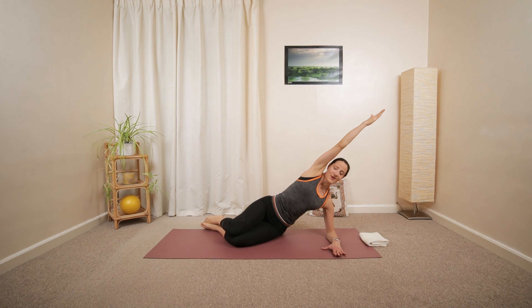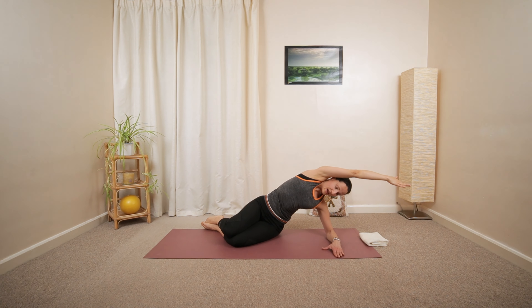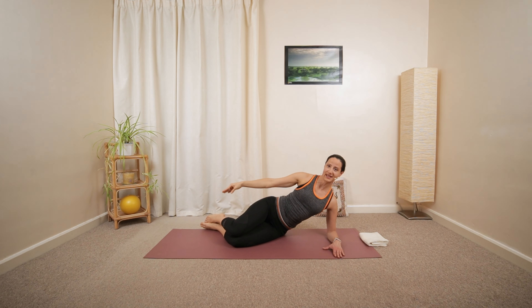From here, you're going to reach the uppermost arm along the line of your outer spine. Maybe a gentle side bend, like a banana stretch. And then release.